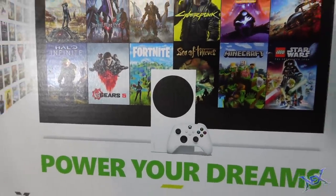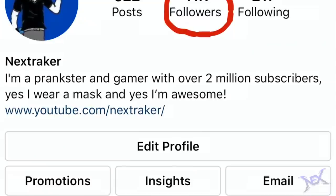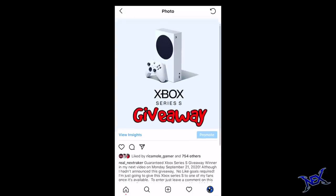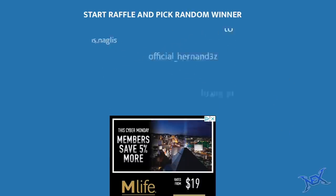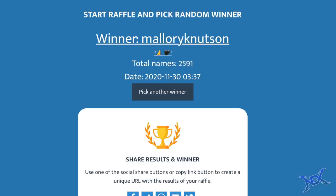But before we get to that, I'm going to give away one of these to a lucky Instagram follower of mine. As I stated all month long, to participate all you had to do was follow me on Instagram and leave a comment on a designated post. And for those of you who did participate, I want to say thank you. So now let's get on commentpicker.com and at random, let's choose a winner. Congratulations Mallory K. Knutson, you were chosen as the winner of an Xbox Series S.